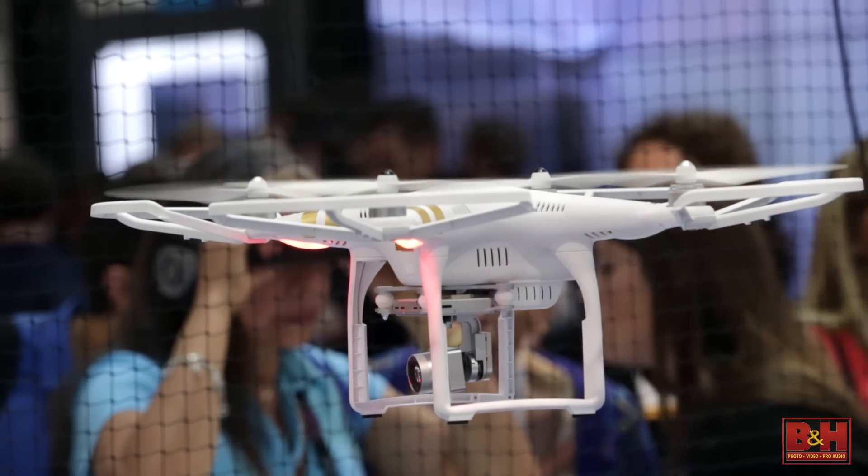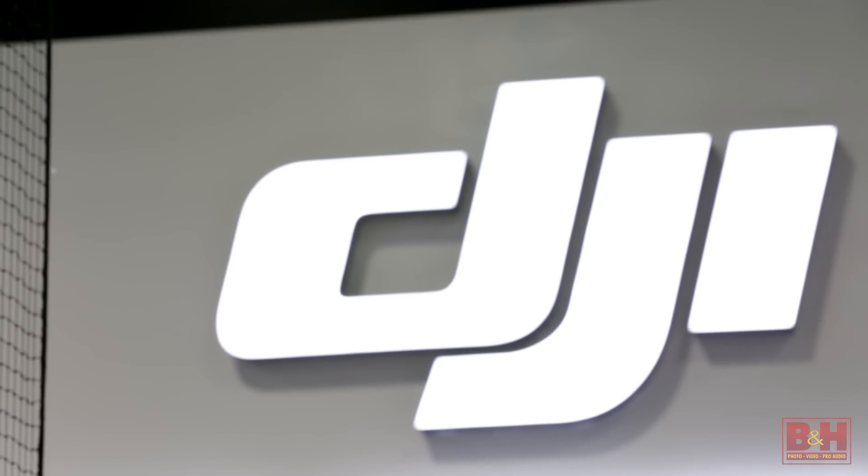Hey everybody, thanks for joining me. I'm Steve from B&H, and I'm with Sheldon from DJI. We're here with the Phantom 3 Professional. Sheldon, thanks for spending time.